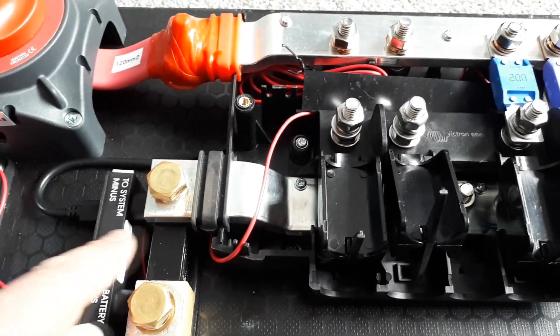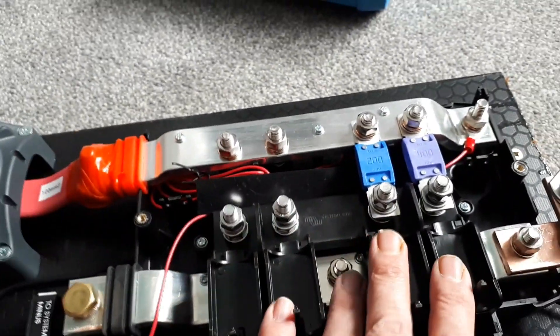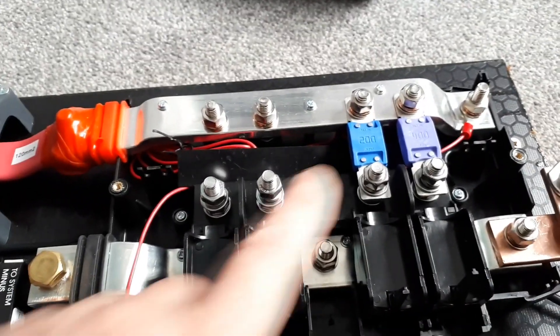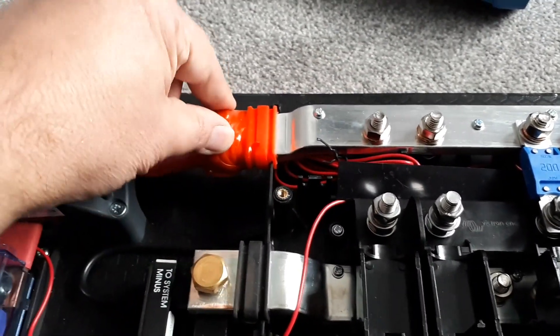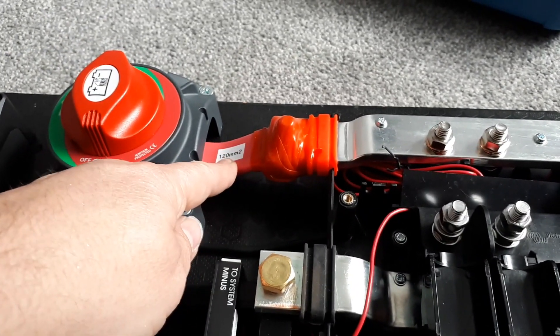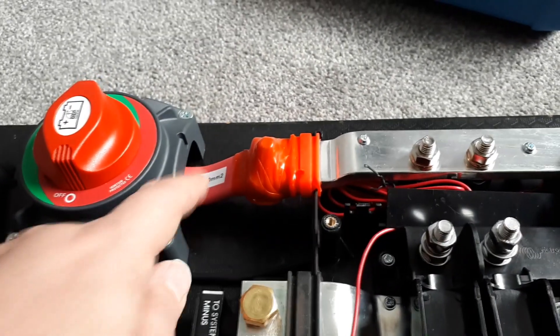This gets its 12 volt plus from the positive bar up here — you can see it's all connected there. These are all ready now to accept circuits. This one's going to be the inverter charger. This is going to be the control panels and 12 volt electrics, and there's a couple more left. I've put some self-amalgamating tape on there just to insulate it. I've used insulated copper bar here and put a sticker on for the future so I can remember what capacity it's at — it's 120 millimetre square, so that's well over 500 amps.